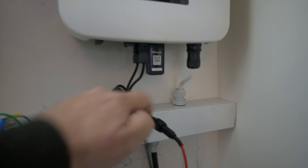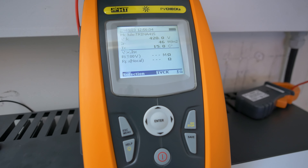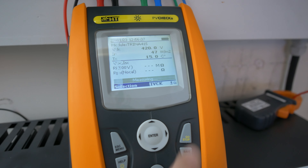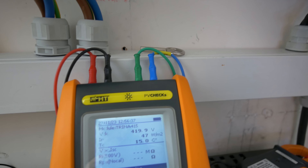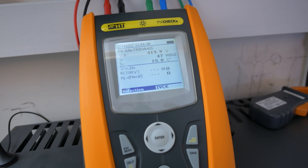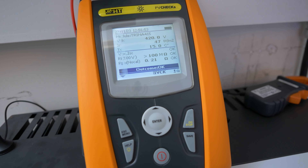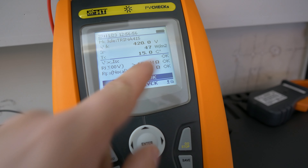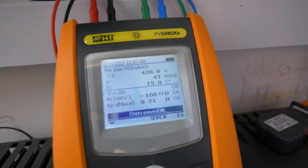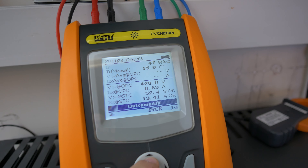I've removed the DC string from the Solax inverter and used my nice little DC isolator. So we've got our meter now measuring out on the roof — we've got 46 watts per metre squared. It's not the sunniest day outside but if we hit Test now we should be able to run through that auto sequence. I've just linked out the common and the earth as we haven't got access to the array today to make those connections, and in some cases your arrays may not be earthed. We can still run through these tests — it's going to give us the results in terms of safety. We've got our 100 megaohm passed and we've got that bond value recorded.